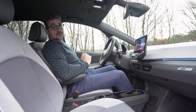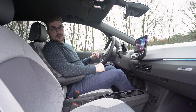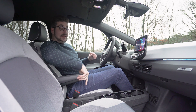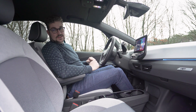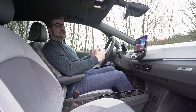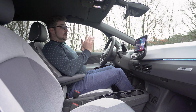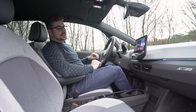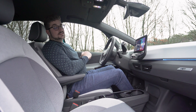Verder vind je doorheen de wagen ook leuke sfeerverlichting en leuke accentjes. Je hebt hier een First Patch omdat dit de First Edition is, en je kan ook verschillende kleuren kiezen voor binnenin. Je hebt een nieuw stuurwiel met touchknoppen — even wennen, maar je bent dat heel snel gewoon. Er is een klein digitaal instrumentenpaneel waarop alle informatie duidelijk te zien is. Het bedienen van de versnellingspook is hier bovenaan; het doet een beetje denken aan de BMW i3, maar het is opnieuw een leuk design element.